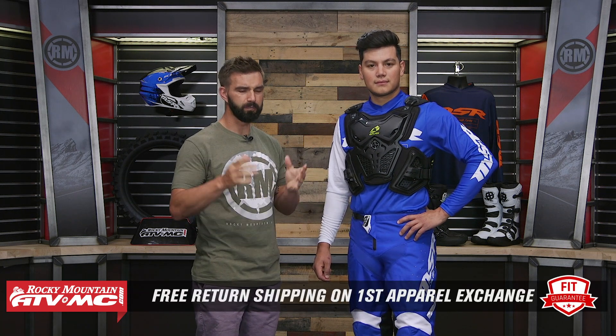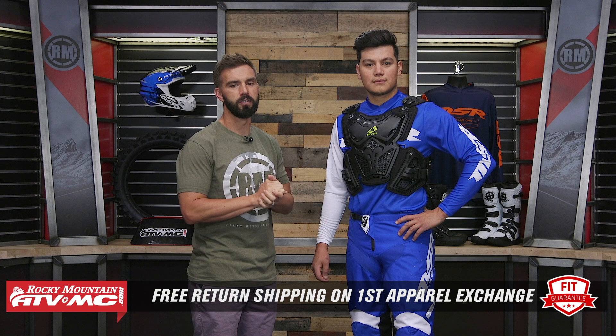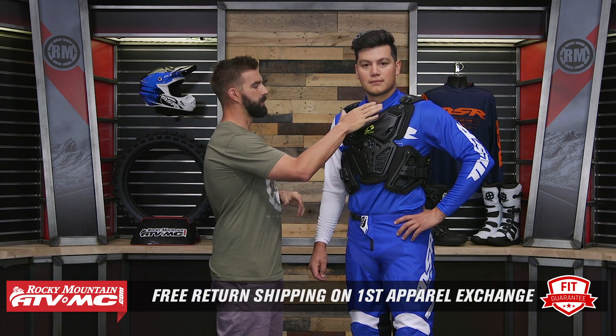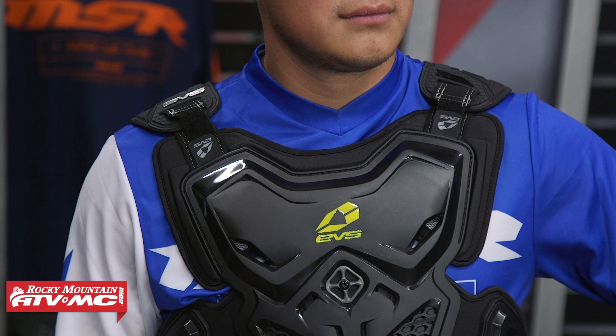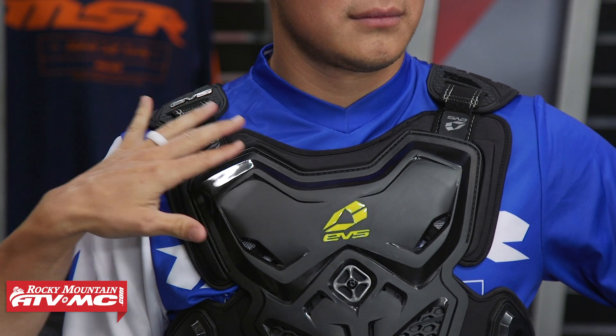I do like some of the features about this roost deflector, though there are some things I feel could be a little bit better. Remember, this isn't a parallel item — if you buy this, or any roost deflector or chest guard we sell at Rocky Mountain, and you're not happy with the size or fit, send it back in brand new unused condition and we will give you free shipping both ways on your first exchange. Starting out with the adjustment: up here on the top you've got straps in the front as well as on the back of the shoulder. Here's my nitpick — these straps are very short. You hardly have any adjustment with them, so honestly I don't think you're getting a whole lot out of those.